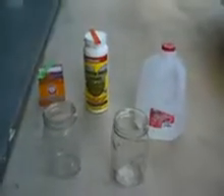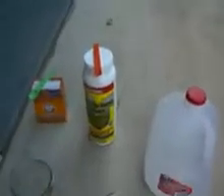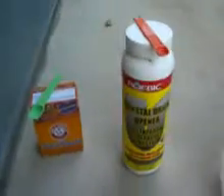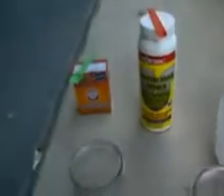Alright everybody, this is RD Kamikaze, and today we're going to be experimenting with the difference between sodium hydroxide, located in this RoboBic crystal drain opener, and baking soda — the competition and debate that lots of people still don't know.